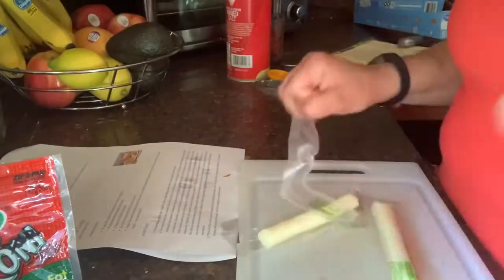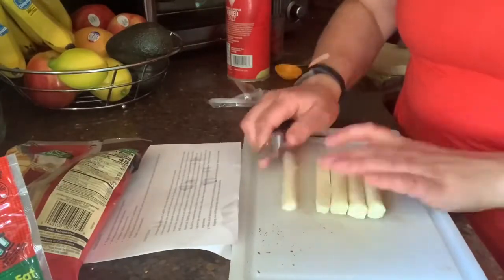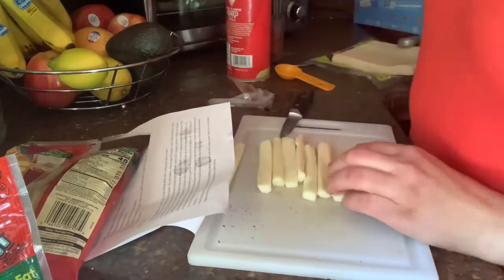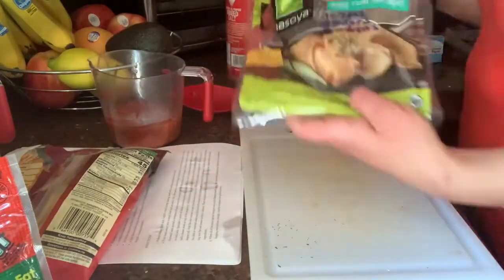Cut each string cheese stick in half horizontally to make two shorter sticks per one stick. This recipe yields eight pizza logs. Next you will need eight teaspoons of pizza sauce and eight egg roll wrappers.